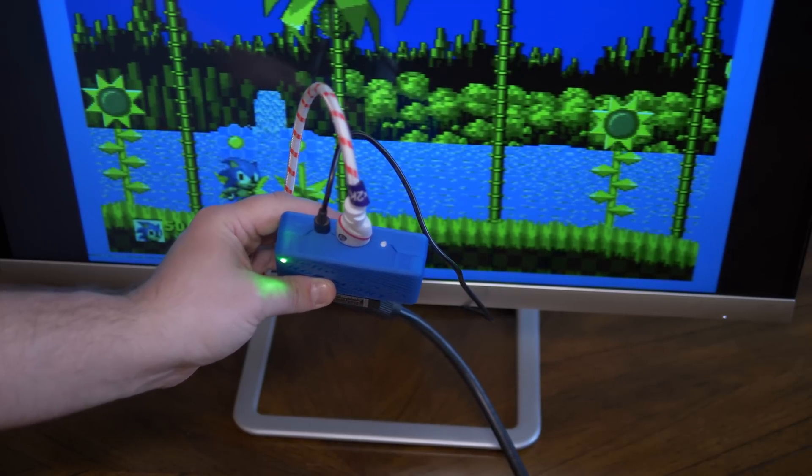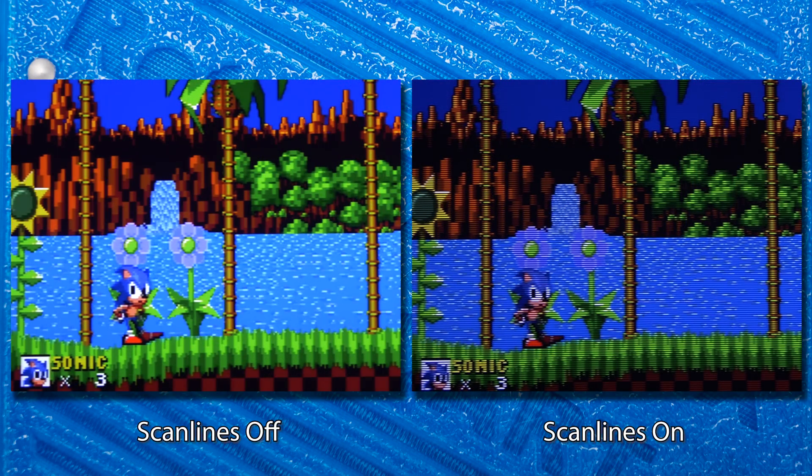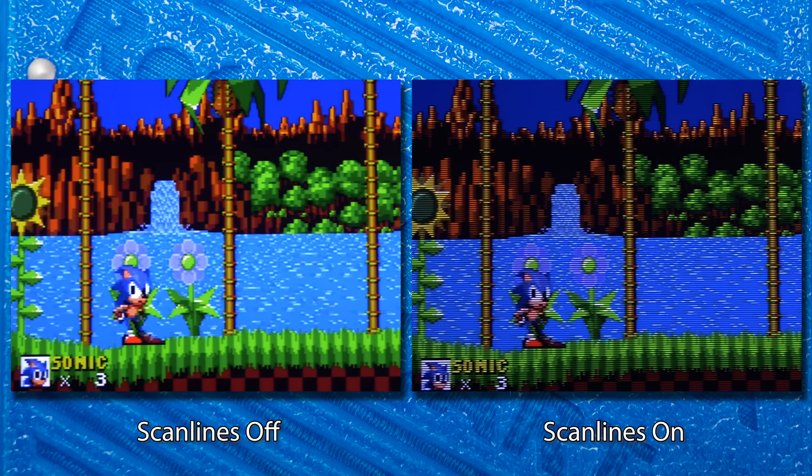If you press the button one more time, it activates artificial scanlines. I won't spend too much time on this, as scanlines tend to look awful in web videos, but overall if you're a fan of adding scanlines while gaming on classic consoles, the 2X SCART does a great job. I suggest giving them a try across different games and seeing what you think.